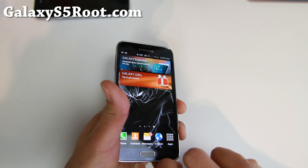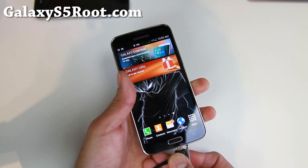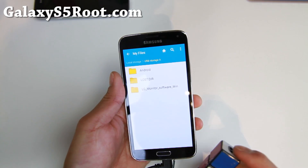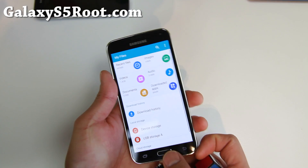With Lollipop in general, you have to download an extra app — I think Stick Mount — to actually get USB OTG to work. But TouchWiz Lollipop ROMs have OTG working out of the box; you don't have to do anything, you just plug it in. You don't actually need root either, but this ROM is fully rooted.